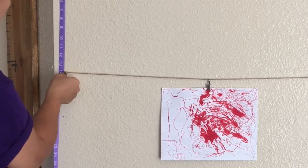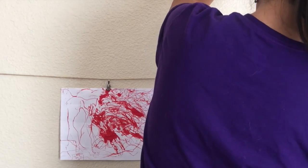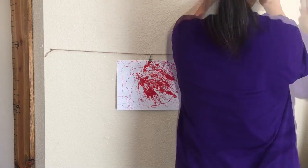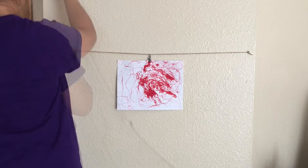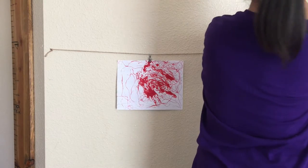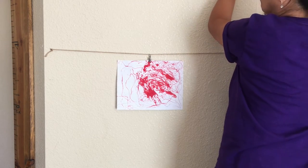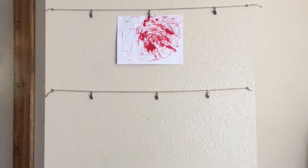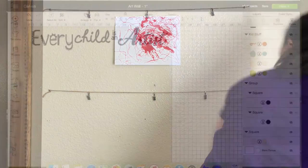Trim the excess twine. For the second row of the line, I am measuring 14 inches apart above the first line, then create the marks on both sides. I'm basically repeating the process I did earlier by hammering the nails on the wall, grabbing the twine, making a knot, and placing it on the nail. I do apologize about the video — I did not realize it wasn't zoomed out for you guys to see, but once I realized it, I immediately adjusted.